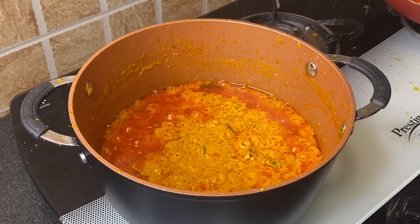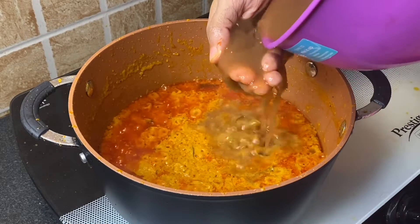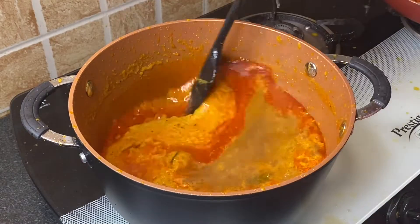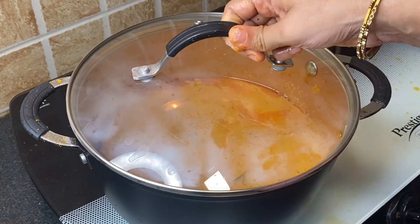Let's check the mirchi ka salan — add 1 cup tamarind pulp, mix well, close the lid again, and cook for another 6 to 7 minutes on slow flame until the oil separates.